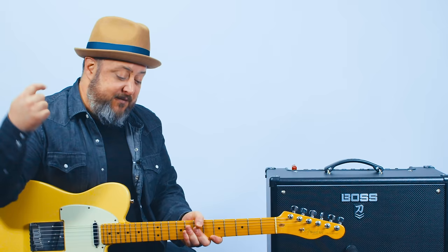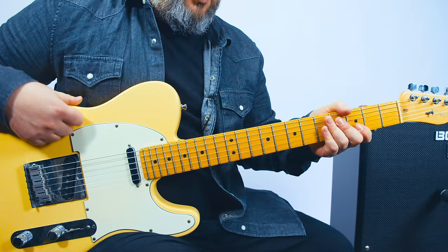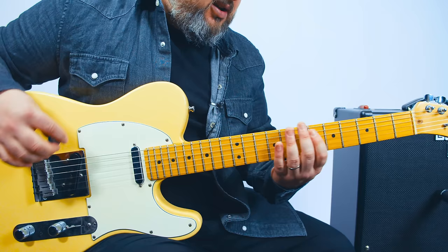Hey, what's up guys, Marty Schwartz here with Marty Music and we're going to do your very first power chord lesson — what they are and how to do them. Thanks for supporting the channel. I'd appreciate you subscribing and clicking that bell notification. If you want to learn even more about power chords, I have a link for a free entire course on power chords in the first comment.